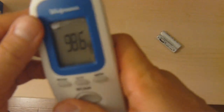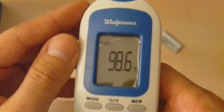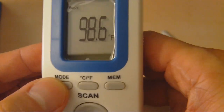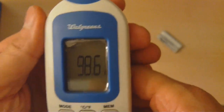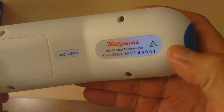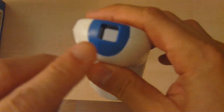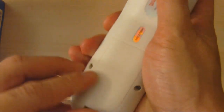Looking at the thermometer, there's a little sticker here — it's not really reading 98.6 right now because it's not even turned on. There appears to be a speaker hole, the mode button is here, and the buttons feel stiff — feels like it's going to last. On the other side we see the battery compartment, a Walgreens label with a serial number, it says 'non-contact thermometer,' and here is the infrared sensor.